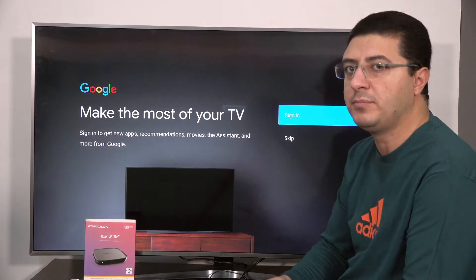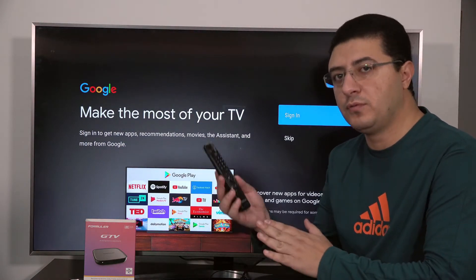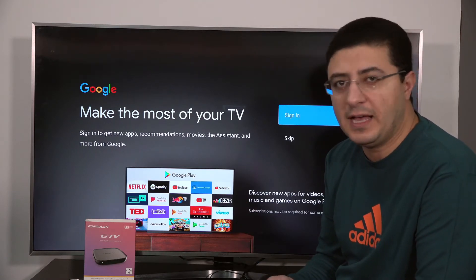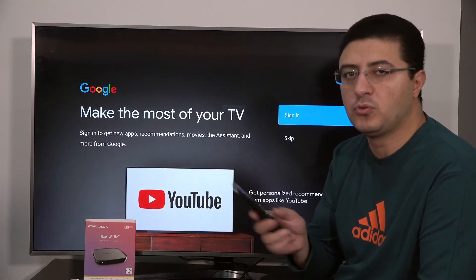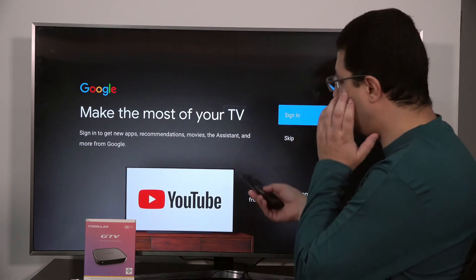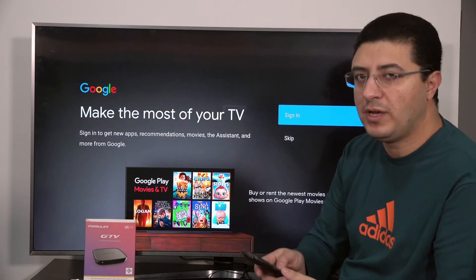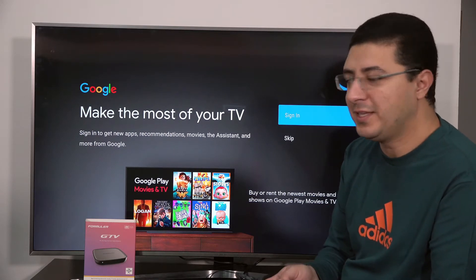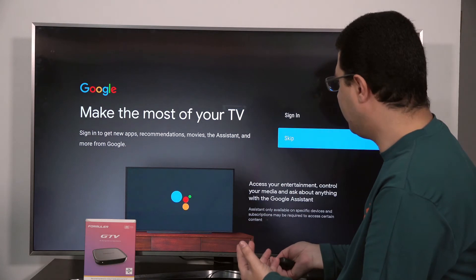It's not like other boxes. This box asks you to connect your remote control, but other boxes like Formula Z Alpha or older ones don't ask — the remote works directly without that. The good thing here is that when you add your email, you can see YouTube and everything. There are many features here, but I'll skip for now.